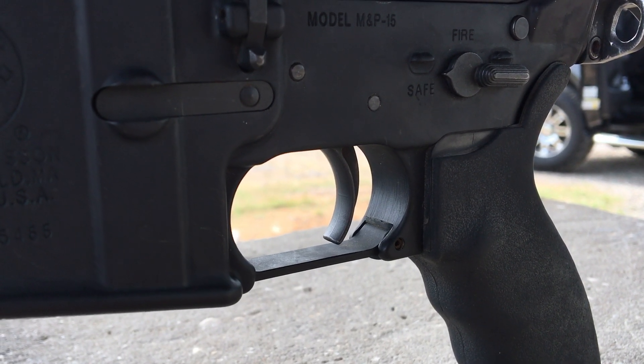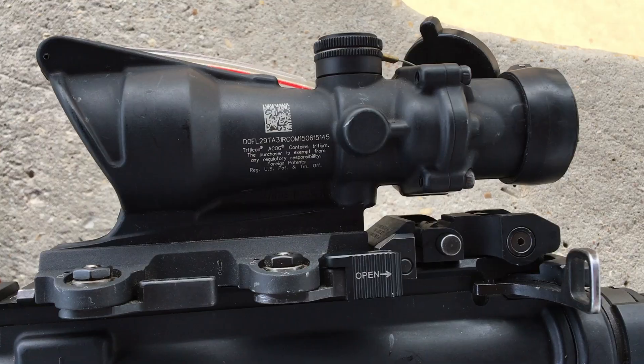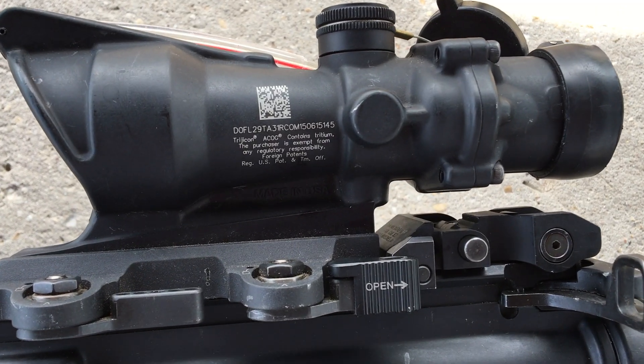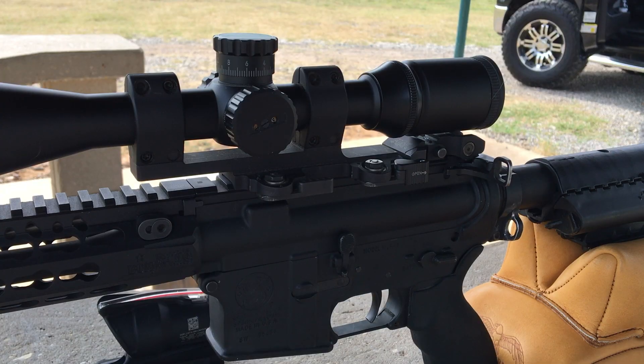I personally have not upgraded my trigger, as I do not want to pick up an issued military rifle and not be used to the natural, gritty GI trigger.